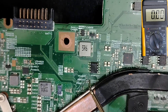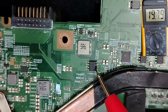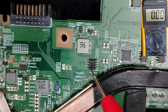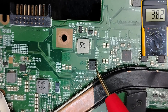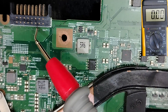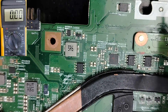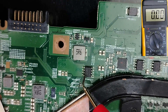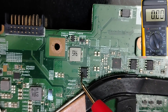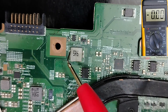If we check this MOSFET we'll find 19V on one side but not the other. This is because this MOSFET is the switch for the battery connector. When we connect the battery and remove the adapter, this switch will work. It is also connected to the current sensor resistor because the motherboard can work using either the adapter or the battery.